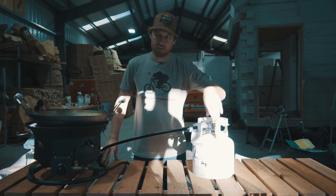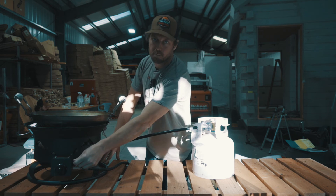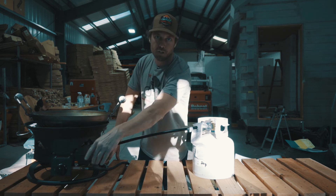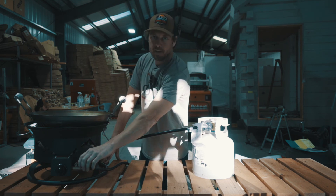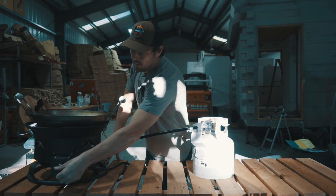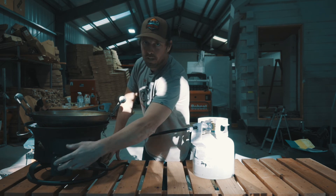Before you open the OPD valve on the propane tank, make sure whatever device you're hooked up to is off. The regulator on the Trail Fire is currently off, so we're good to go. I've opened the propane tank, then I'll just go ahead and open my regulator, turn the knob, and I'm lit.